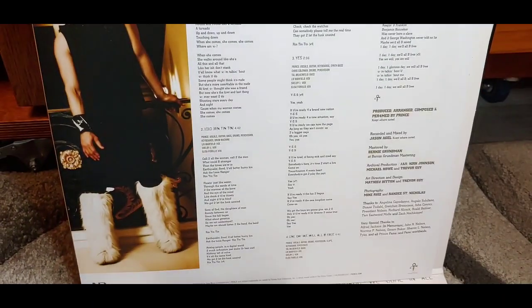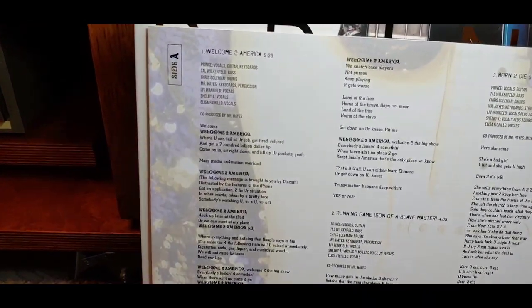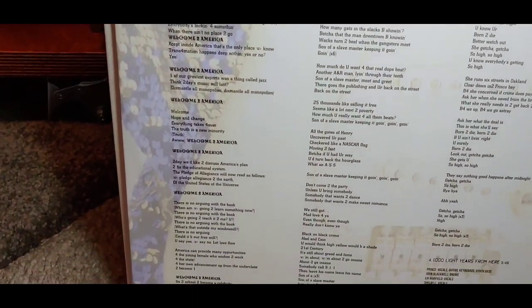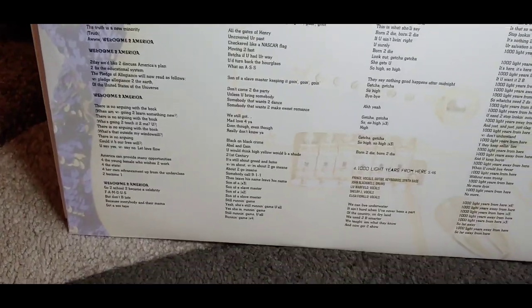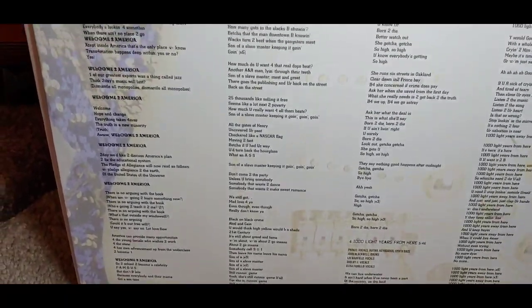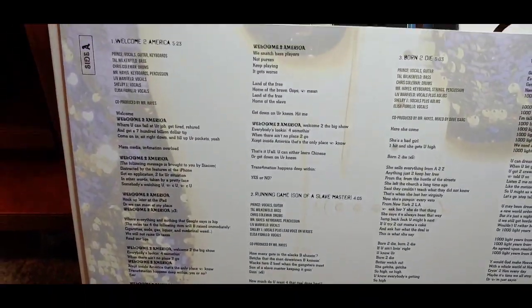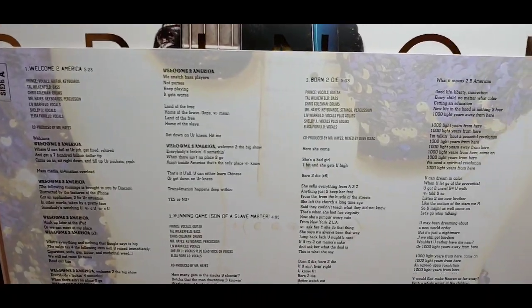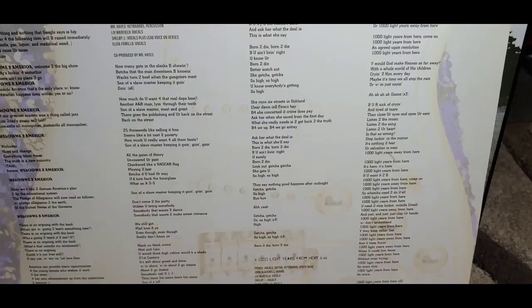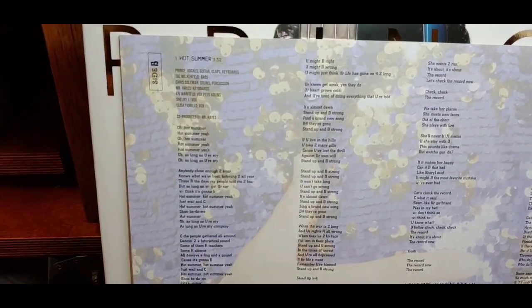Let's open the other one. Here we have the second LP. You'll notice I call them LPs — I don't call them vinyls. Some people have started calling them vinyls now, but they're not vinyls — they are vinyl records, or long-playing records. That's why I call them LPs.